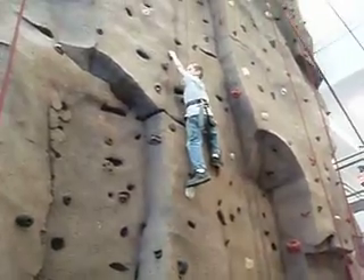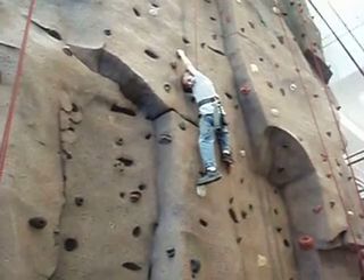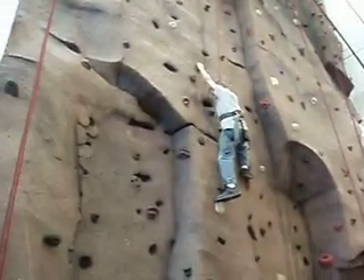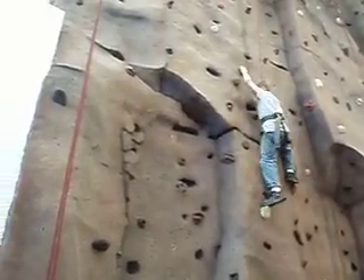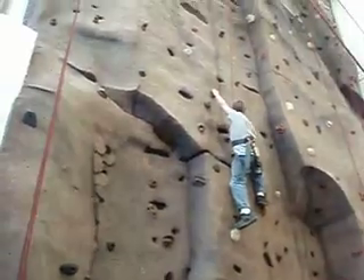Now put your left hand on the black one. Stand all the way up. Put your left foot on the black one. Stand up. Straighten your right leg. You're not going to fall on that black one — you're not going to fall. I can't reach out there. Yeah, you can. Try again, you can do it.